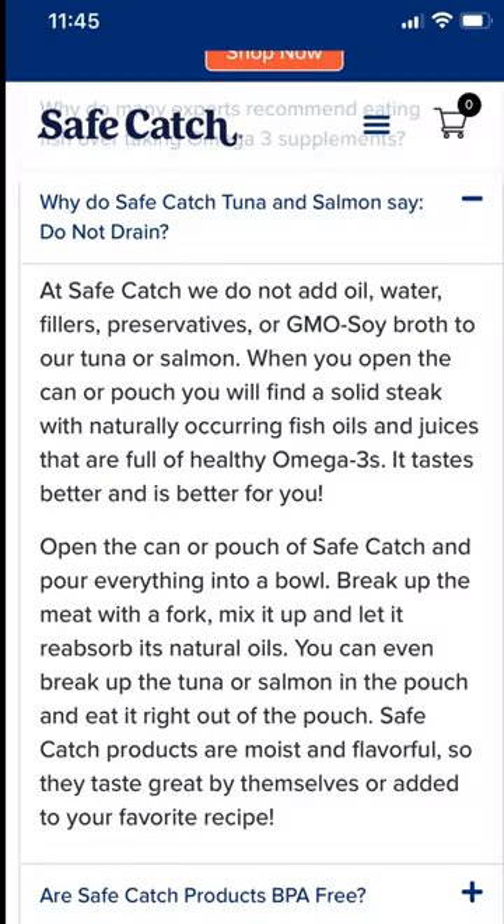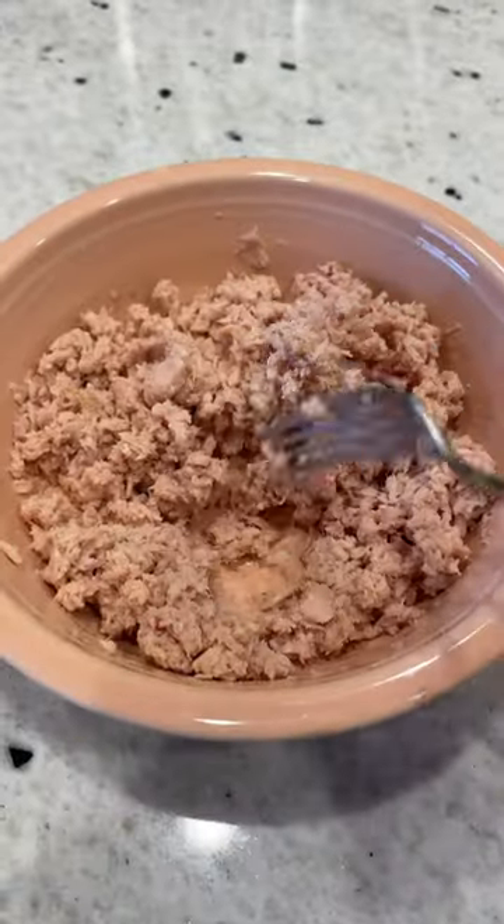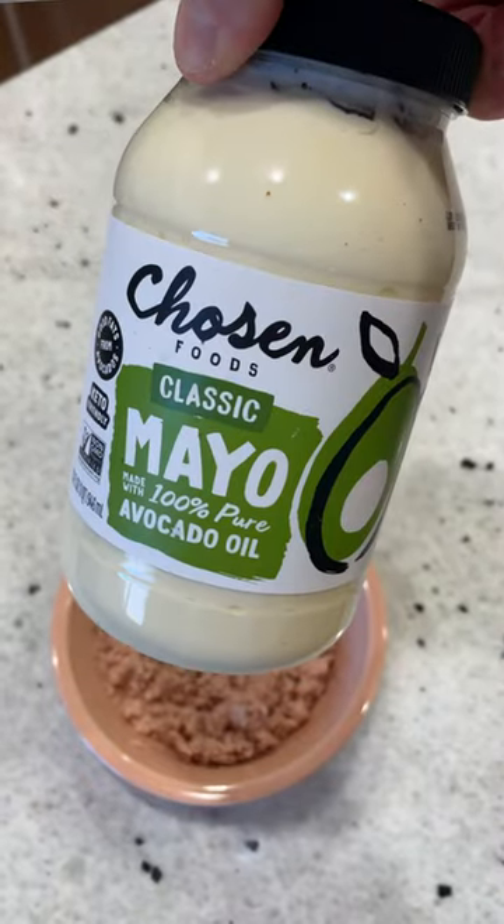Curious, I went to their website and apparently these are all natural fish oils and juices and omega-3s and of course flavor. So I mixed it in and it disappeared — soaked right into the meat. I added mayonnaise and mixed it around.